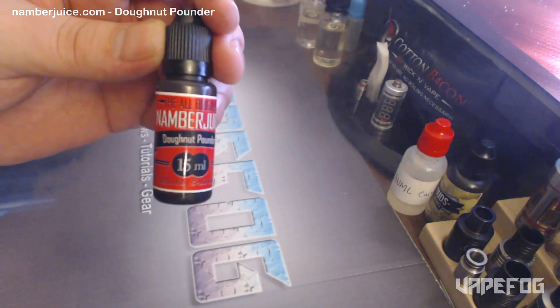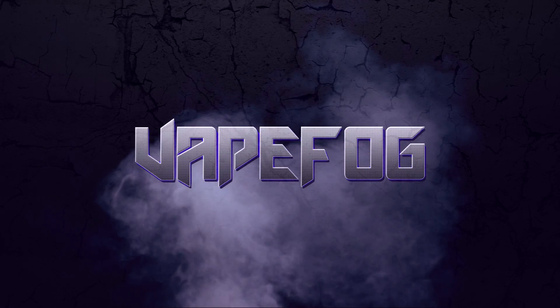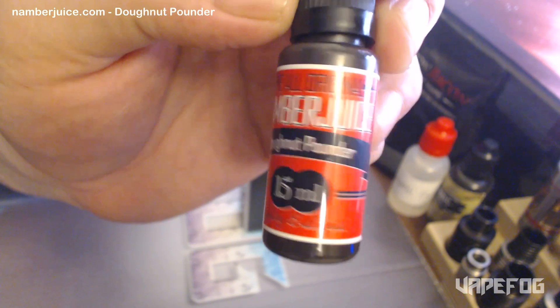Welcome back guys. Today we're going to take a look at Donut Pounder from Namber Juice. This is Donut Pounder. I picked this up at namberjuice.com.